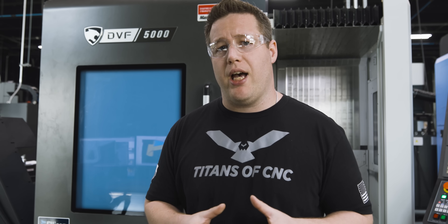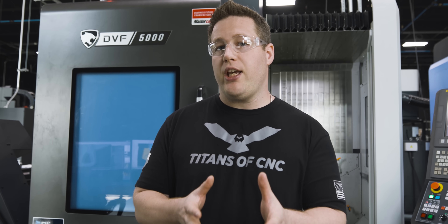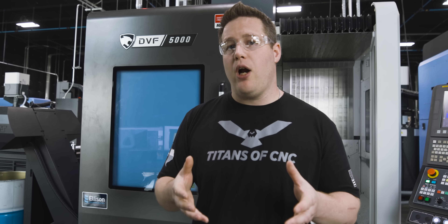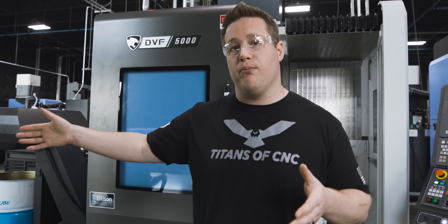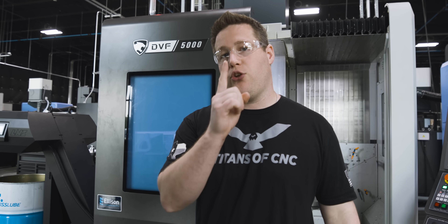If you're only running one part at a time and it has something like a four minute cycle time, you're really not giving your operator any time to walk away and do anything else. But if you can run six parts at once and increase that cycle time up to 20 minutes, your operator is going to be able to go run another machine — and that's going to split your labor costs between two machines instead of just one.